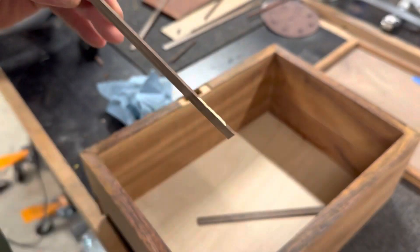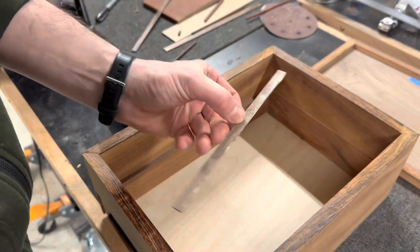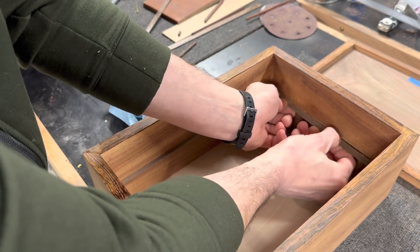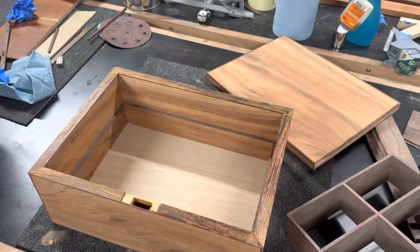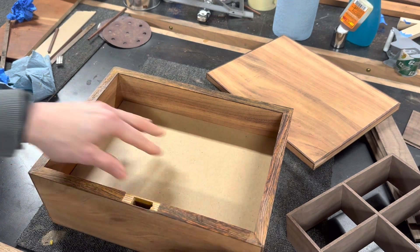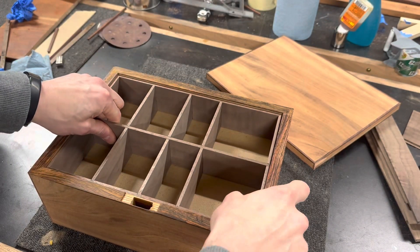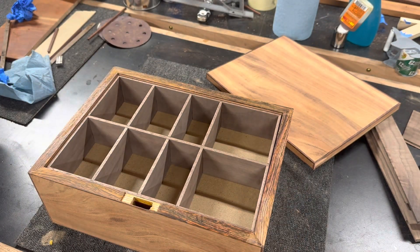I still needed to glue in the supports for the upper tray, so I took care of that now. This wasn't the first test fit, but the dividers do fit in here really well. This project video will continue in Part 2 where I'll show how I made the locks with a lot more detail. If you made it this far, thanks for watching.